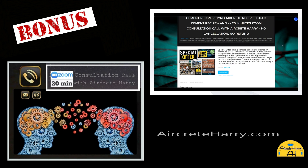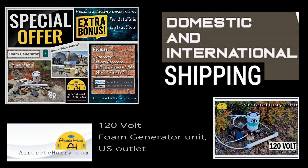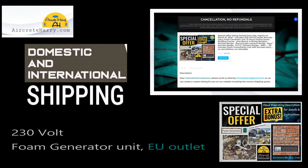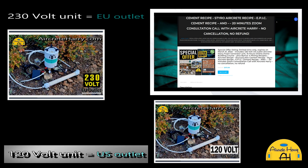Mr. Air Creed Harry. That's right, so this is the 120-volt, and here is the 230-volt — everything's the same, but the 230-volt is usually for international customers.